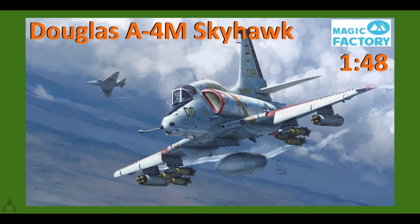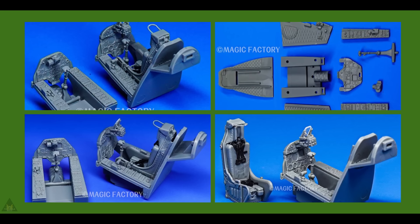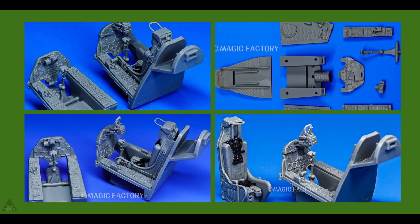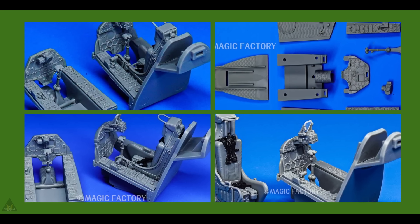Revisiting Magic Factory's Douglas A-4M Skyhawk in 1/48 scale — they've released some more images of the upcoming cockpit, which is looking to have some excellent detail.